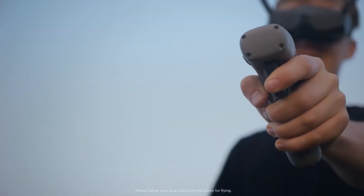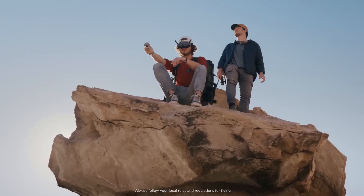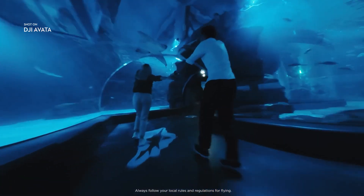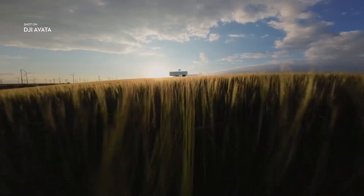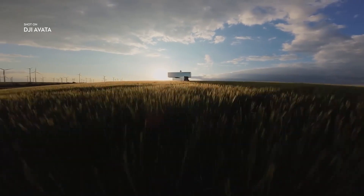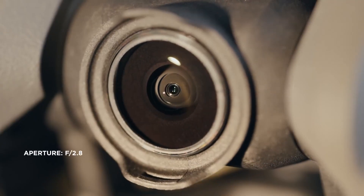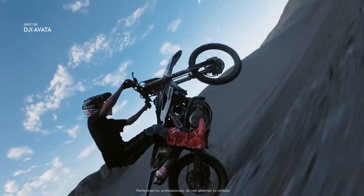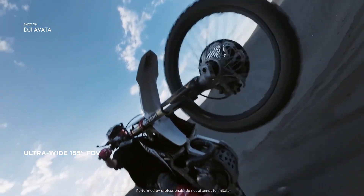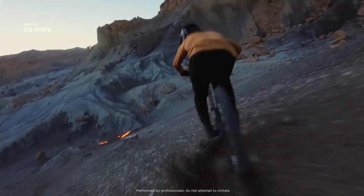The DJI Avatar Smart More Combo at $1,168 includes the drone, the motion controller, and the DJI FPV Goggles V2 — DJI's larger, older FPV goggles. To access the Avatar's manual mode and its top speed of 60 miles per hour, you'll need to purchase the FPV Remote Controller 2 for $199, sold separately. DJI is also selling a Fly More kit for $279, which includes two extra batteries and a charging hub — highly recommended given the Avatar's short battery life. Additional batteries cost $129 each on their own.